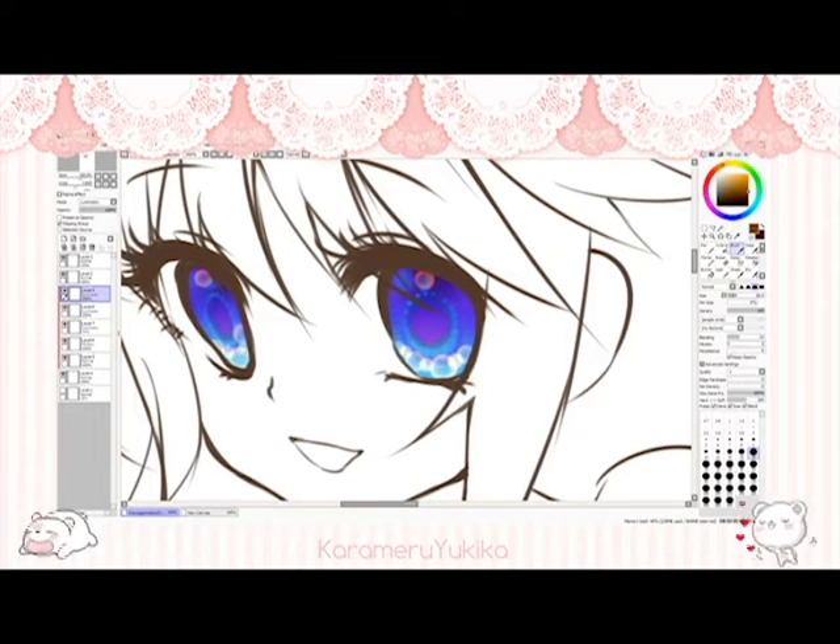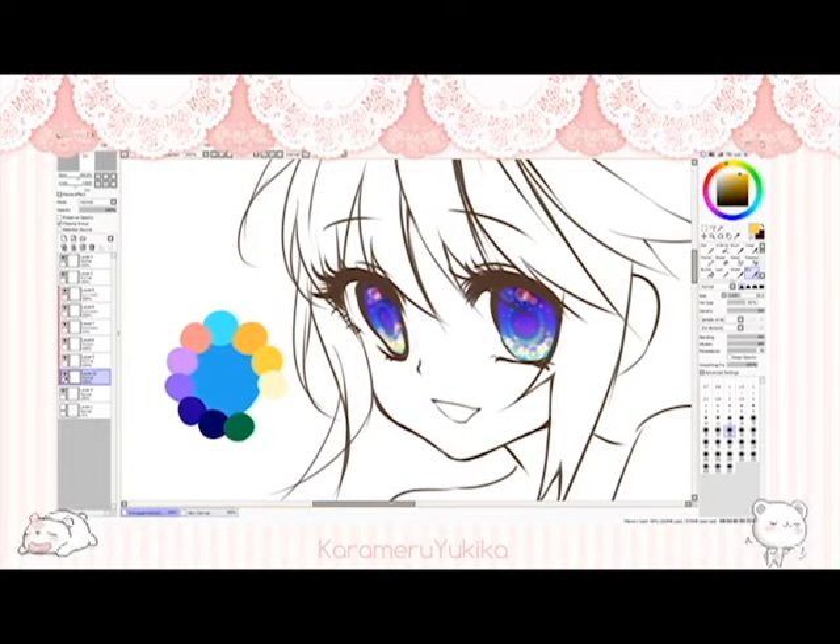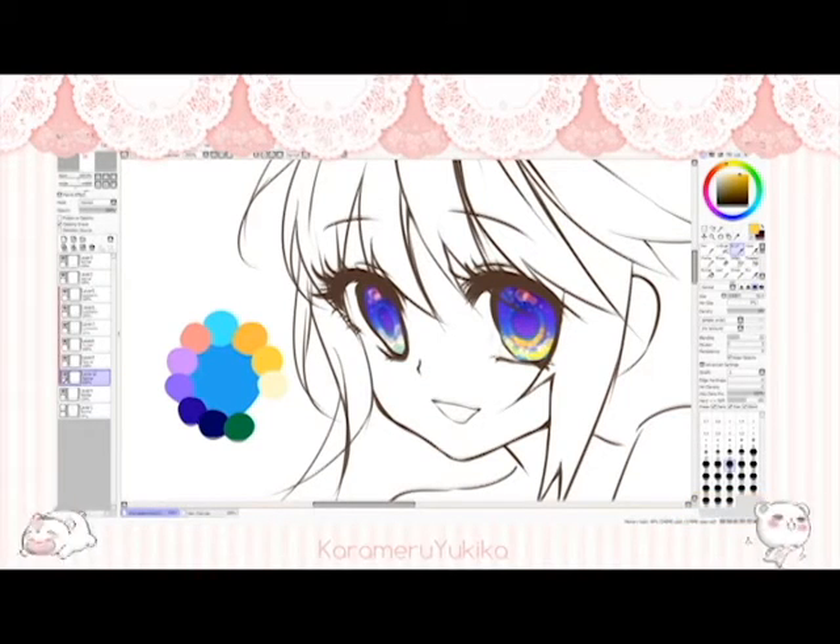On another luminosity layer above that, I pretty much do the same thing but with smaller bubbles. After a few sparkles, her eyes kind of look like they belong to a mermaid or something. On top of that, with an overlay layer, I'm going to make more bubbles in yellow and blur some yellow into the bottom of her irises. This provides the yellow and blue complementary colors that make her eyes pop without looking out of place.